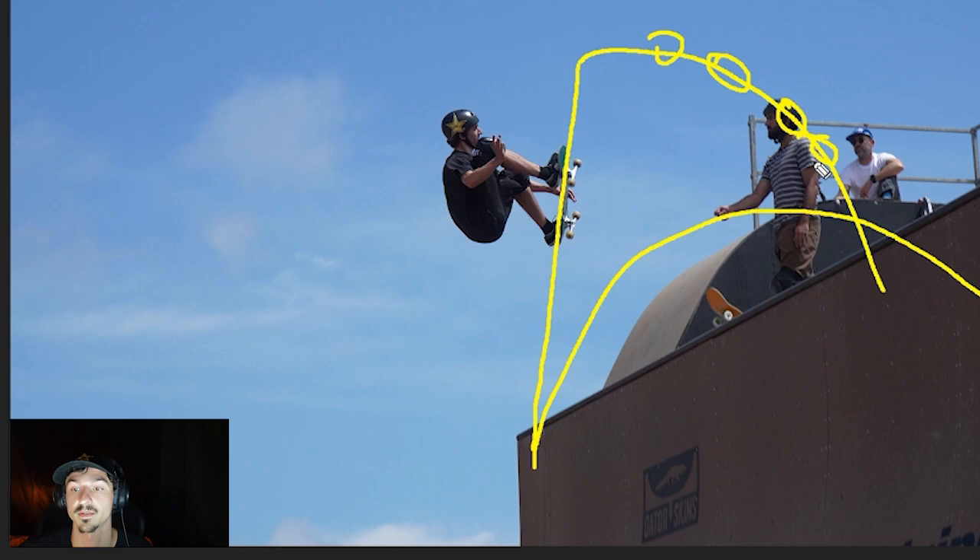This one was requested a ton and I completely get it. If we need to do another one on this, let me know if anything is confusing. Frontside airs are more complicated than I realized when I first wanted to learn them — it took quite a while. I think this is a really good place to start, and this is all stuff I haven't really heard talked about before. Good luck, go get them.